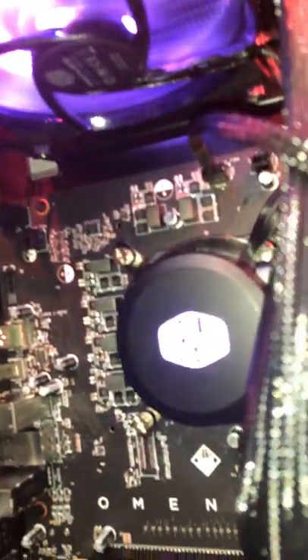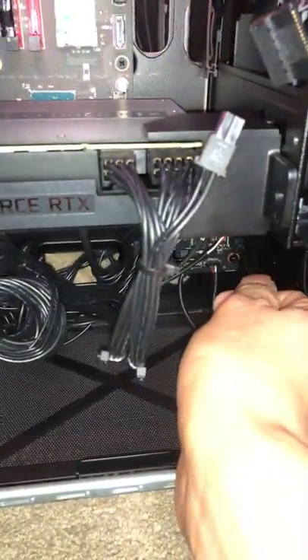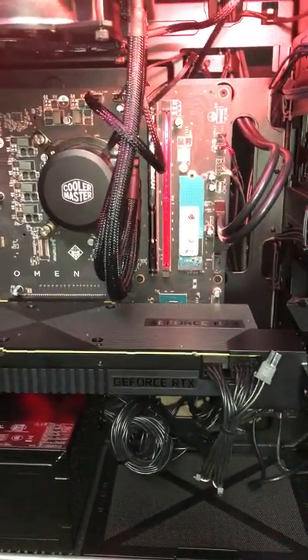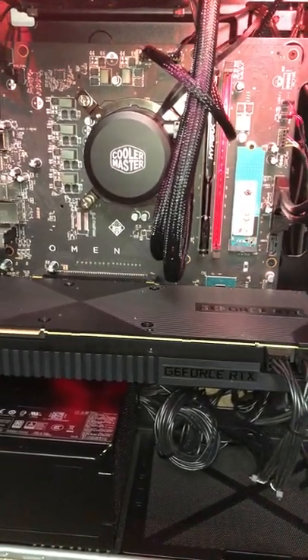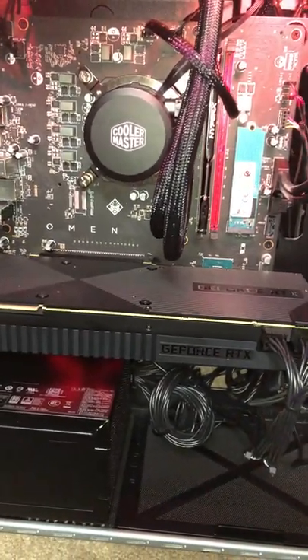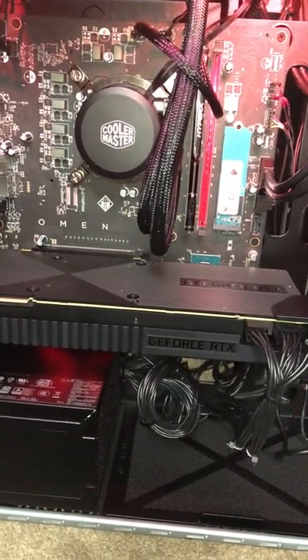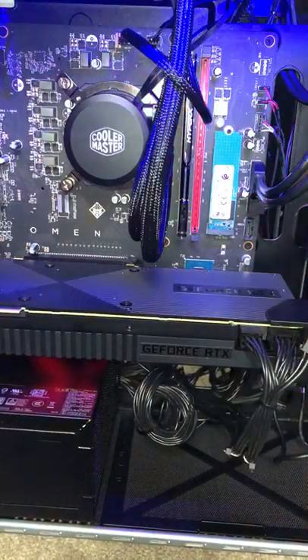It looks a different color but that's because of the lighting of the desktop. I'll go ahead and unplug it — turns off. So there you go guys. Let me know if there's another way I can mod the motherboard to get lighting to the RGB, because I'm fairly new to this. If you have any ideas, post in the comments and let me know. Go ahead and enjoy your HP Omen guys.